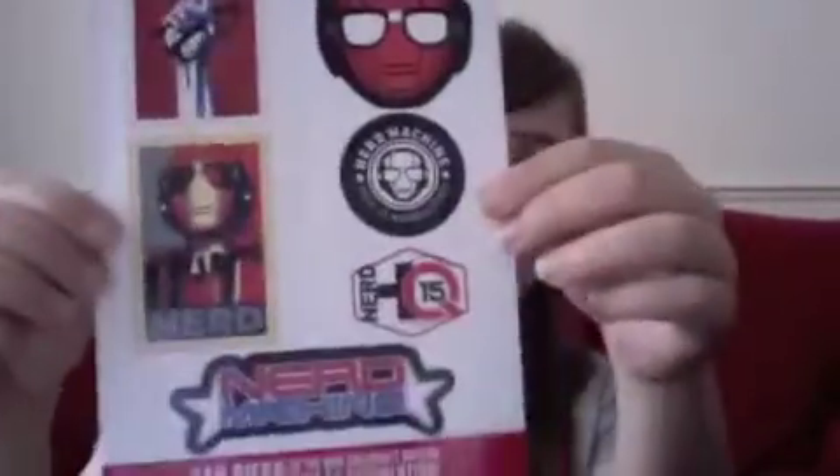I've also got these Nerd HQ stickers — they're going to be at San Diego. They're pretty cool.